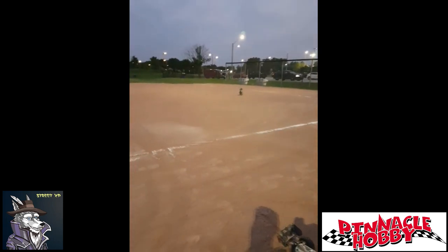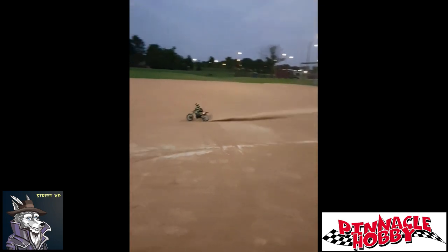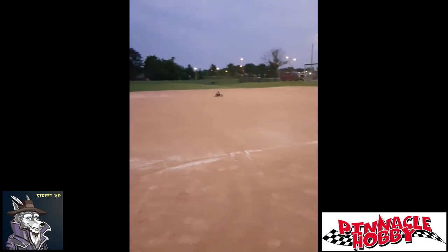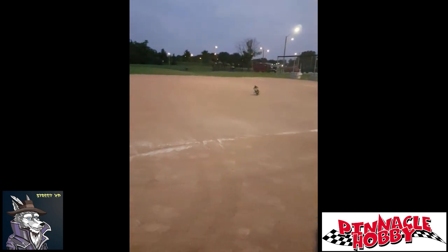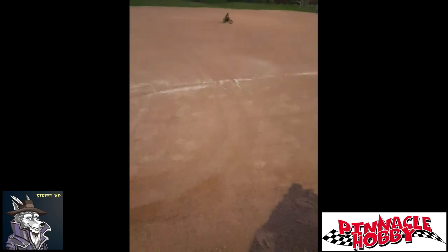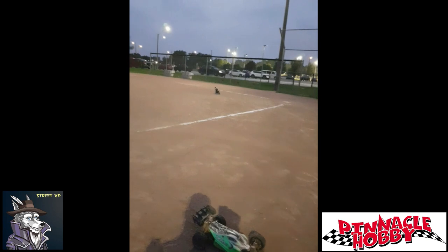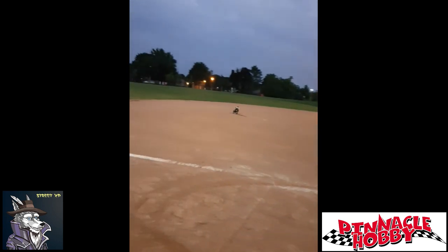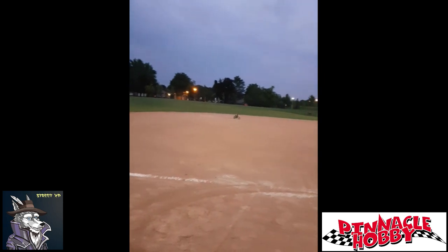So this is the bike at 50%. We tried driving the bike at 100%, but when you pull the trigger, it just constantly pops wheelies. I found it to be a lot less fun to drive. At the lowest setting, which I believe is 25%, the bike barely moves.